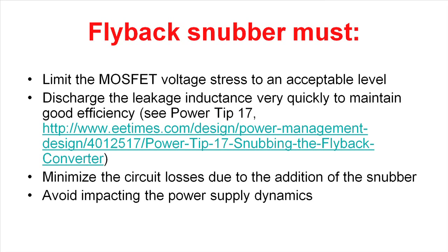In the RCD snubber, it's not acceptable because it does have power dissipation at light loads. And then the final thing you have to do is avoid impacting the dynamics of the power supply. In the RCD approach, if you make the capacitor too large, the power supply has a hard time following input voltage transients.